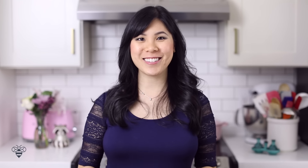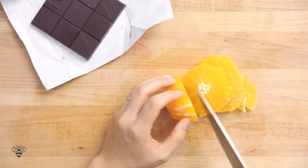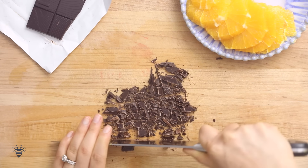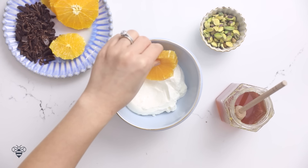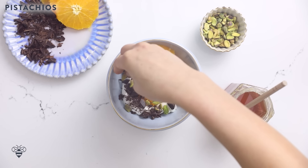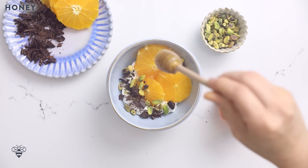Moving on to our last one — a fancy yogurt bowl that's inspired by Mediterranean desserts. Here I have a navel orange that I'll just peel and slice. So fresh and juicy. I'll wipe my cutting board real quick, and then I'll chop up some dark chocolate. Now to assemble again. In my bowl, I'm adding two scoops or half a cup of Greek yogurt. Then I'll layer on my orange slices — they kind of look like umbrellas. I'll sprinkle on my dark chocolate chunks, some pistachios for a crunch and some healthy fat. And finally, a drizzle of honey to make it extra delicious.